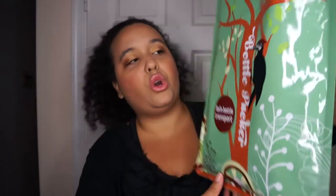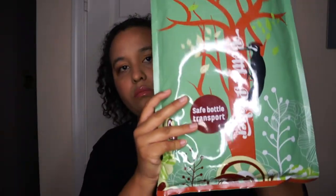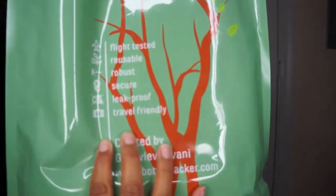This is what you get when you open the package when it comes — it comes in this little pouch. It says right here: it's flight tested, reusable, robust, drip-proof, and travel friendly.